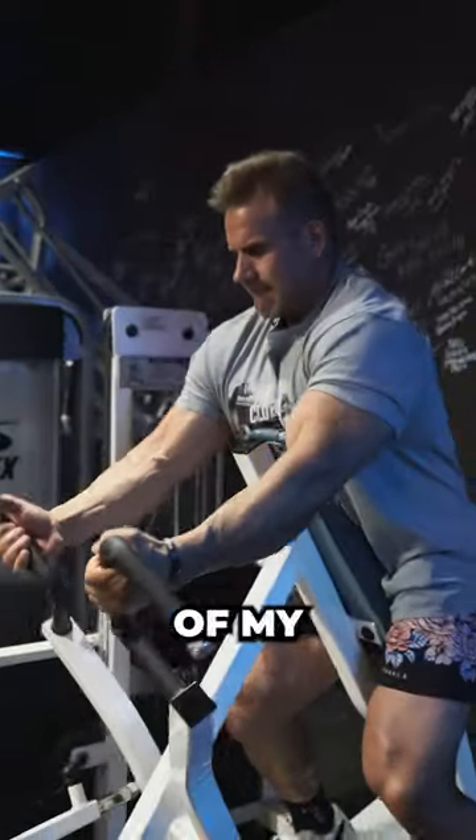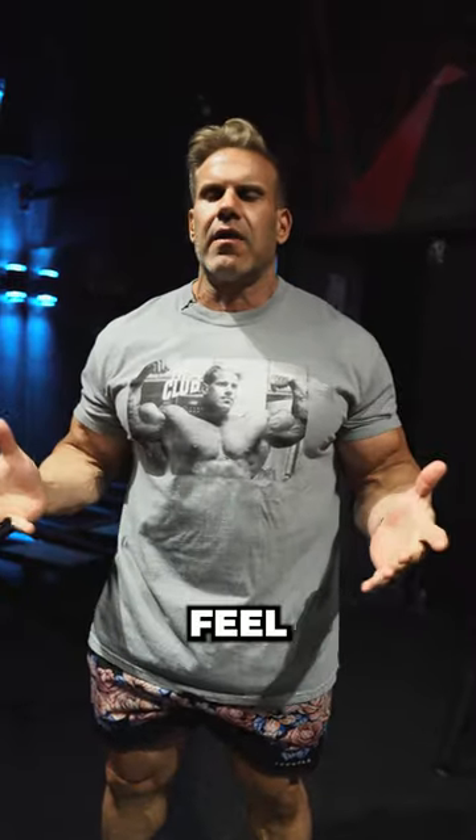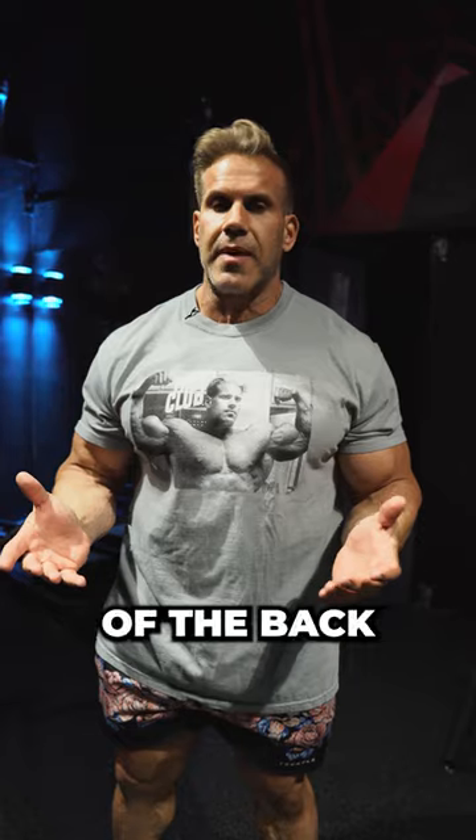We talk about hand grip when we do back movements. You've seen a lot of my training where I do a lot of reverse grip or sometimes I do over grip, and I feel like it triggers different parts of the back. I'm going to show an exercise here that uses a different hand grip, which is going to trigger different parts of the back.